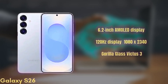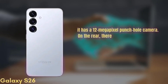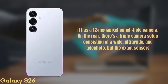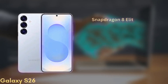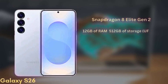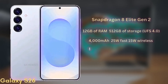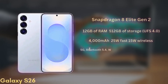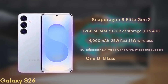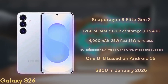For selfies, it has a 12-megapixel punch-hole camera. On the rear, there's a triple camera setup consisting of a wide, ultra-wide, and telephoto, but the exact sensors are still unknown. It'll be powered by the Snapdragon 8 Elite Gen 2 chipset with 12GB of RAM and up to 512GB of storage, UFS 4.0. The battery is a 4,000mAh unit with 25W fast charging and 15W wireless charging. It will support 5G, Bluetooth 5.4, Wi-Fi 7, and ultra-wideband. The phone will launch with One UI 8 based on Android 16 and is expected to start at around $800 in January 2026.